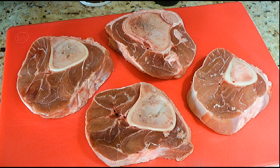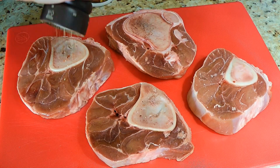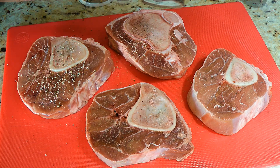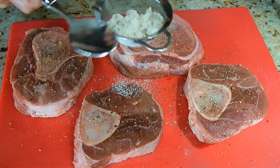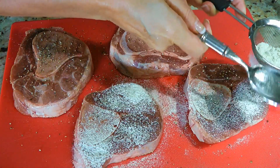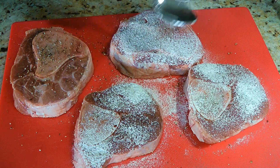Here, we have our veal shanks that we let sit on the counter for half an hour so they're close to room temperature. We'll season on both sides with freshly ground black pepper and ground Himalayan sea salt. Next, using a fine sieve, we'll dredge the meat with flour on both sides by tapping on it just like I'm doing here.